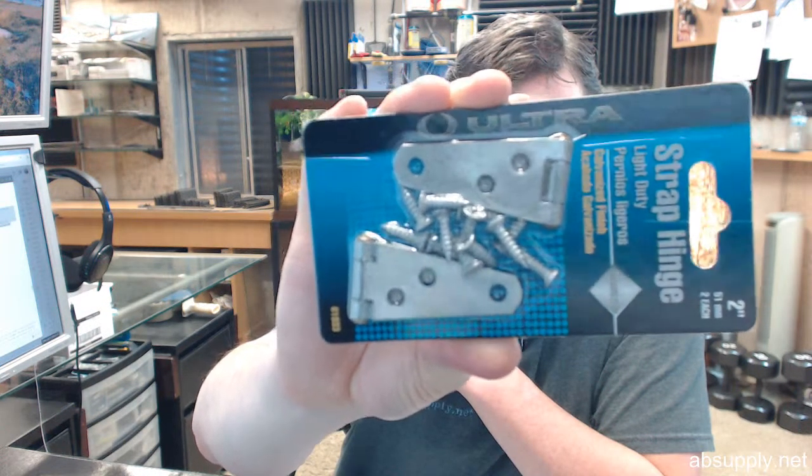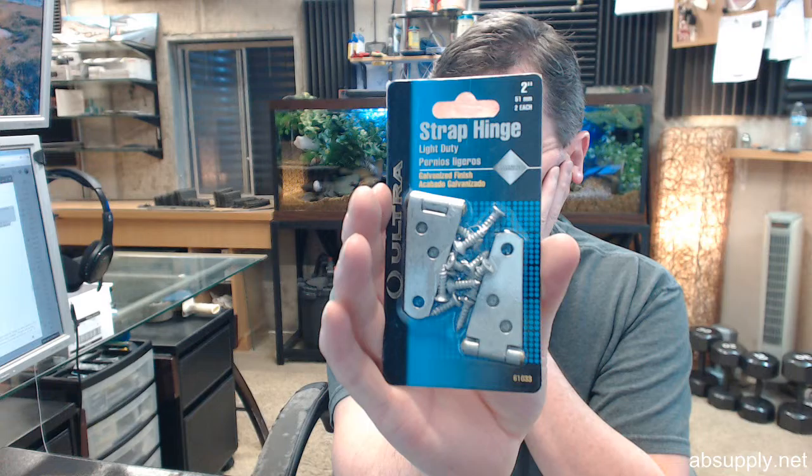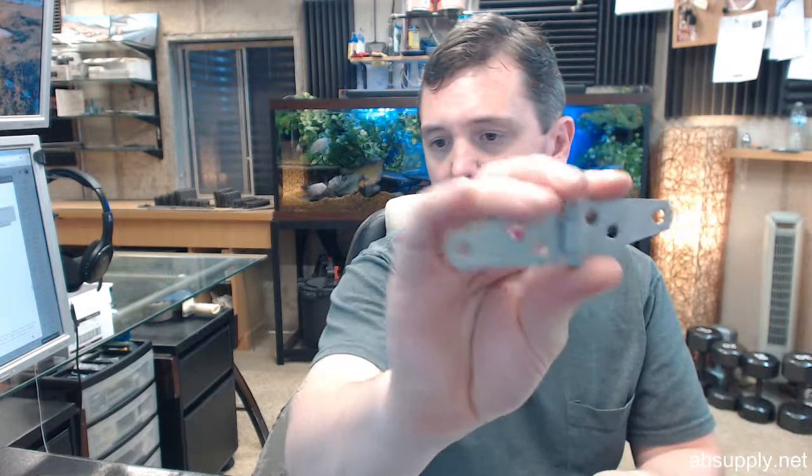When you buy one, when you order one, we're going to send you this — one pair, or a card of two. Two inch galvanized steel, corrosion resistant finish, considered light duty. It is a non-removable pin, a riveted pin. It looks like it's a brass pin as a matter of fact, though it's hard to tell if that pin is non-ferrous or not.